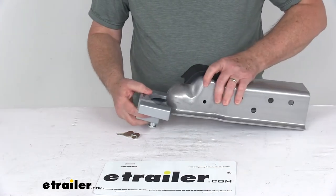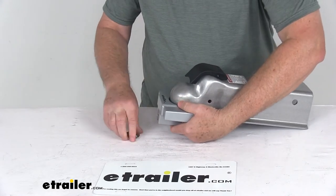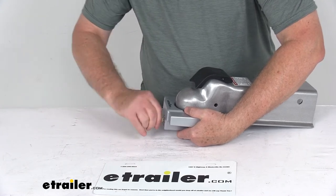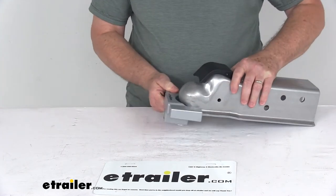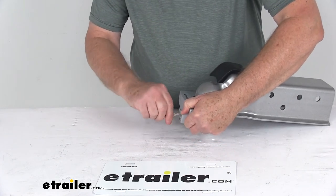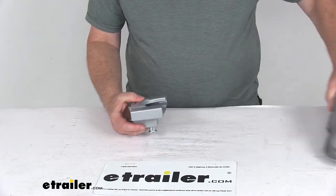Just to demonstrate again: slide it on, push the pin up, take your key, put it in, turn it a quarter of a turn, and you're locked in place — nobody's going to be able to take it. To remove it, just put your key in, turn it, the pin drops out, and slide it right off.